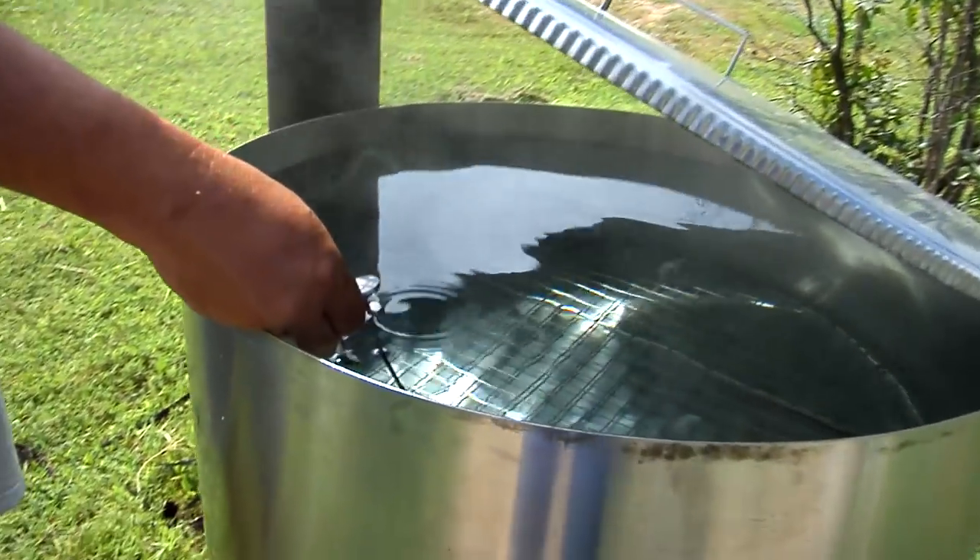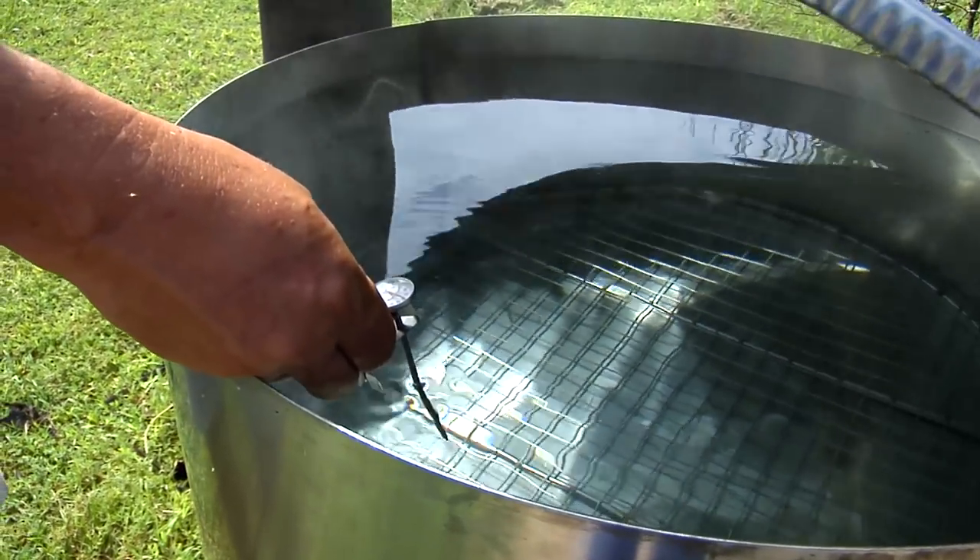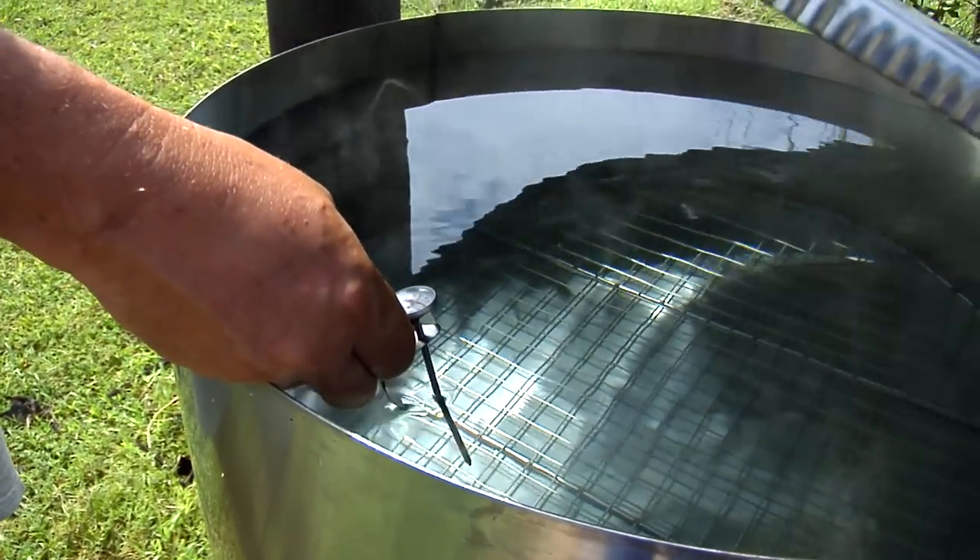It's been 20 minutes. The water's about 150 degrees — ready for laundry.